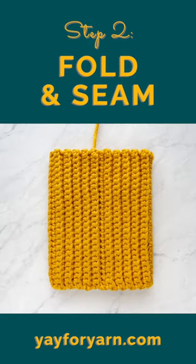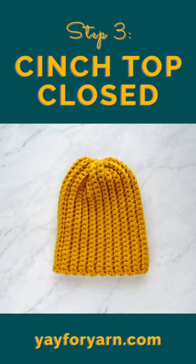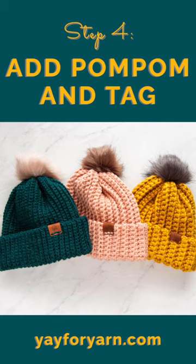Then fold and sew it into a tube and cinch the top closed. Add a pom-pom and tag if you like, and you're done.